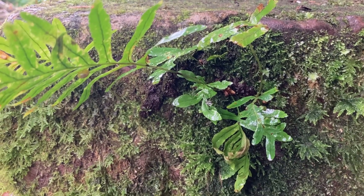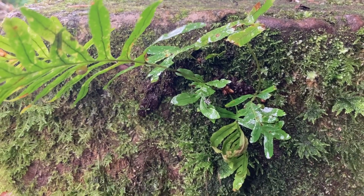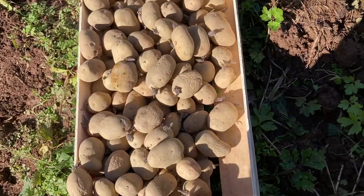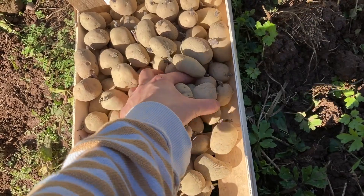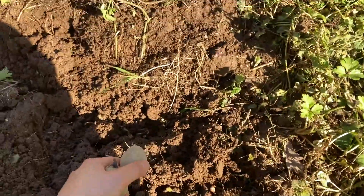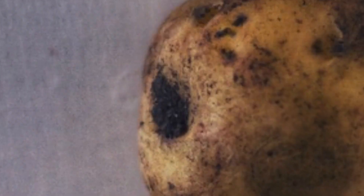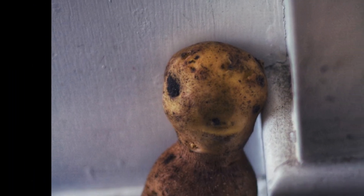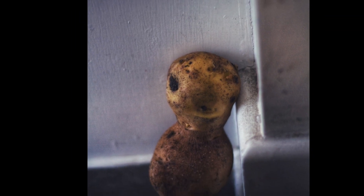Hello, welcome to my humble channel. My name is Rooks and I'm an artist. I was planting the main crop potatoes this week and it gave me an idea. For this episode, I'm going to depict my first potato that I've grown about a decade ago.